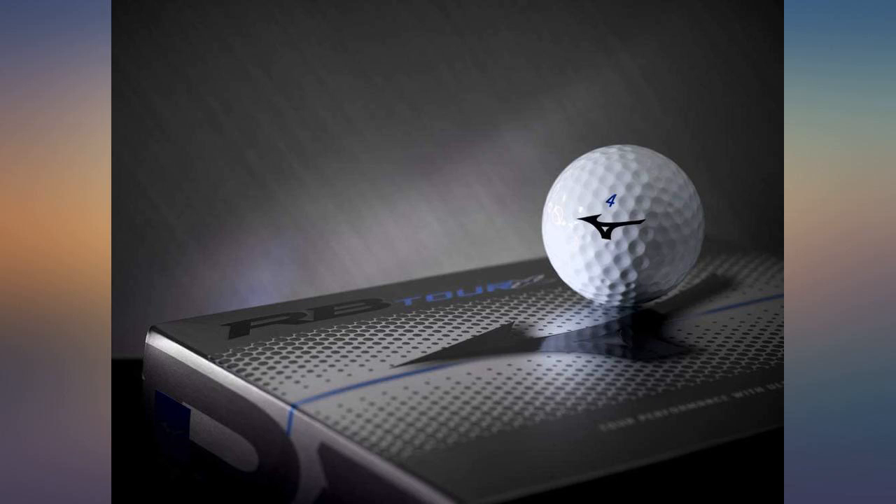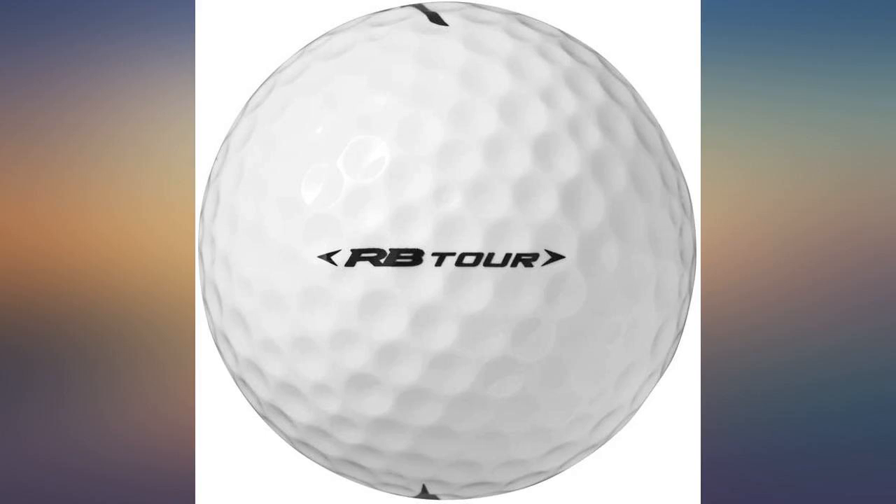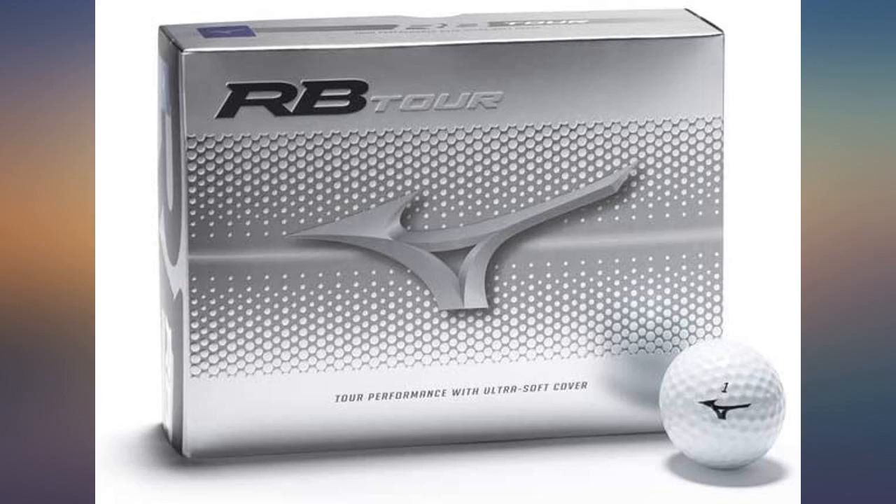Golf ball feels great green side, off irons they feel great, they are long off the driver, but out of the bunker you will mess the cover up after one good bunker shot. Gave my buddy a sleeve and he had the same issue after just one shot. Would not buy again and would not recommend people to buy.